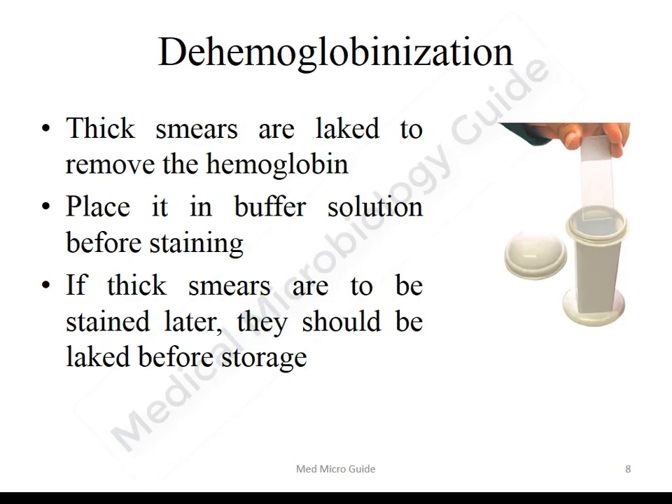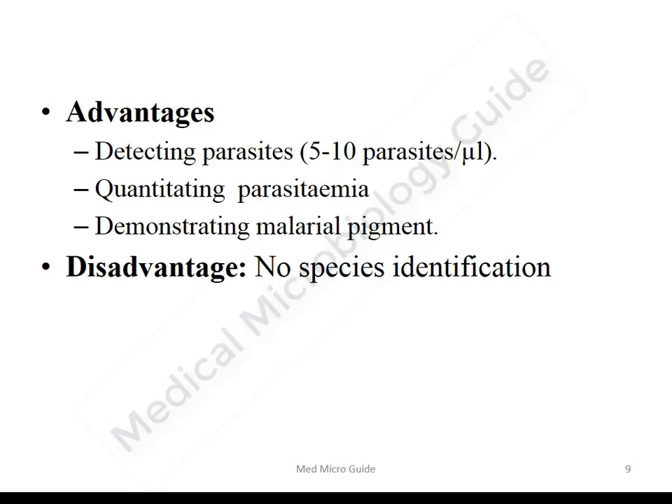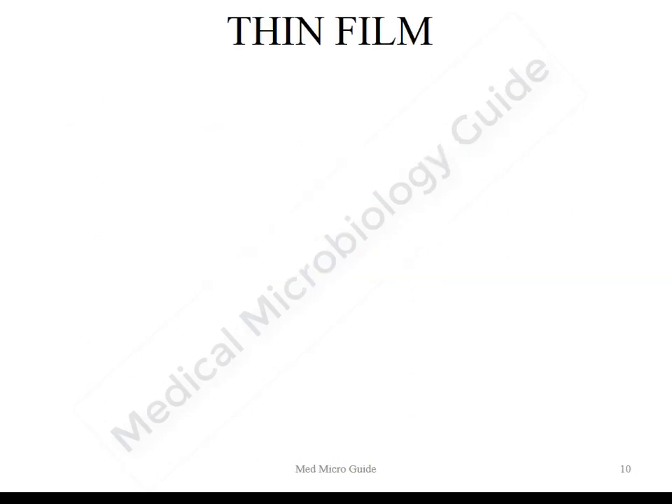De-hemoglobinization is done by putting the thick smear into the buffer solution. If the smears are to be stained at a later period, they should be de-hemoglobinized before storing. With the thick smear we can detect parasites as low as 5 to 10 parasites per microliter, do quantitation of parasitemia by counting against WBCs, and demonstrate the malaria pigment. However, we cannot speciate the malaria parasite in thick smear due to distortion of parasitic morphology.